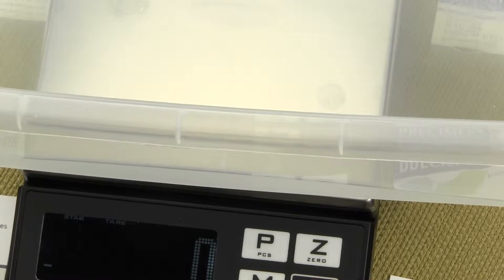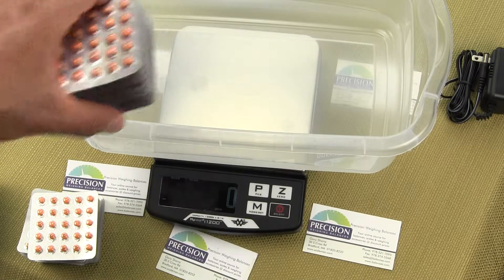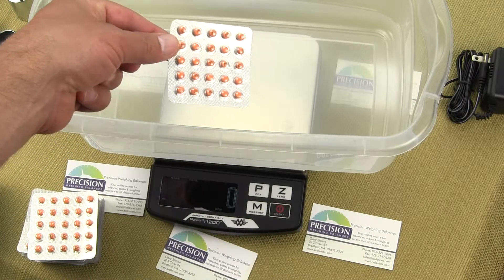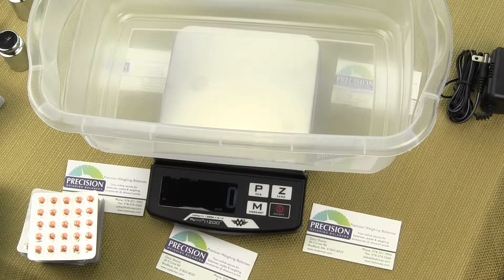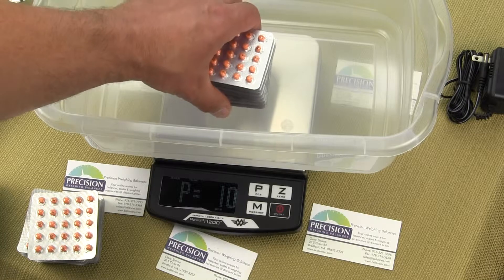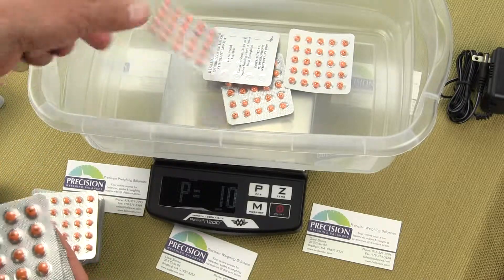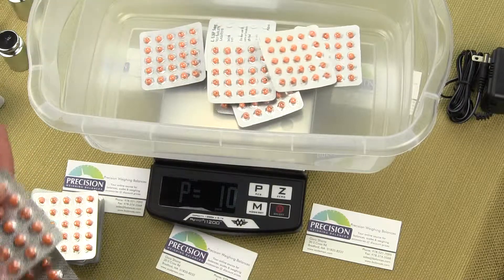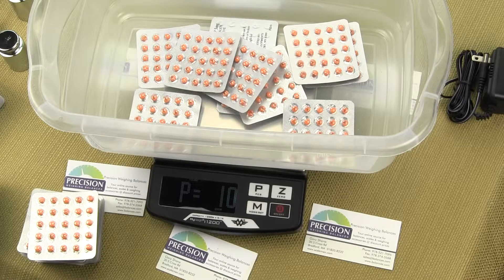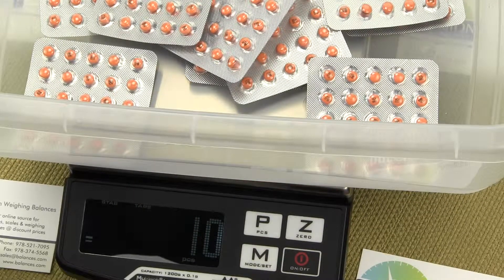Now what we want to do is add our sample onto the platform. These are blister packs, and we are going to use a sample size of 10. Press the P key — sample is 10. We place 10 blister packs I have already counted, one at a time: 1, 2, 3, 4, 5, 6, 7, 8, 9, 10. There are our 10 blister packs. We press the P key and the display shows pass — the scale has now stored the average piece weight for these 10 blister packs.